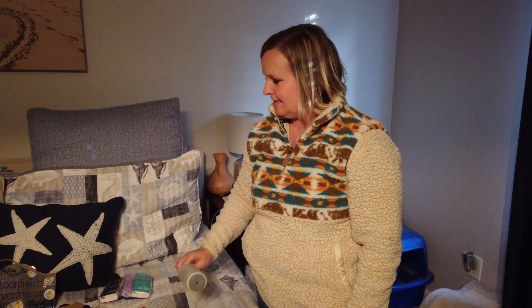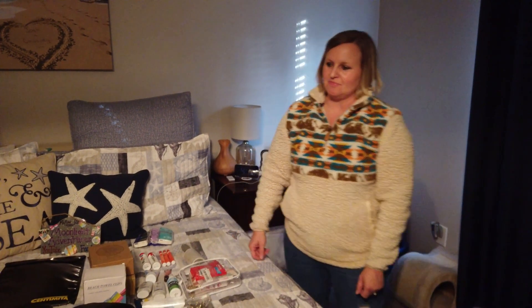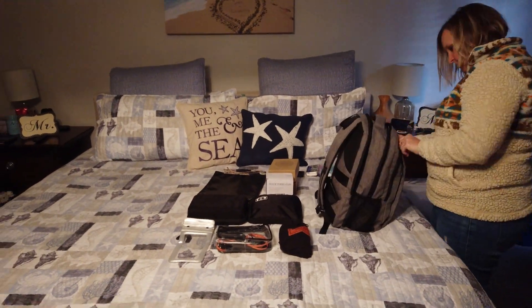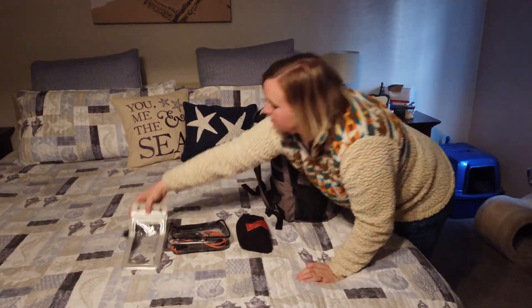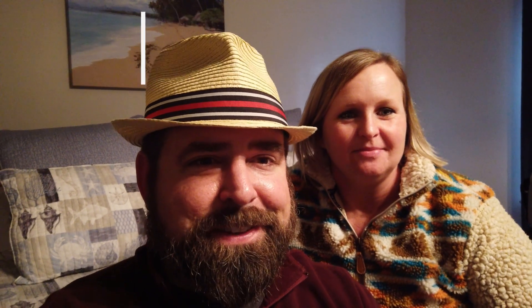Lint roller. Now we're going to see how fast Chasity can pack her bag back. And she quickly put that away — almost exactly the same way that she got it out. How did you do that? Practice. Lots of practice.